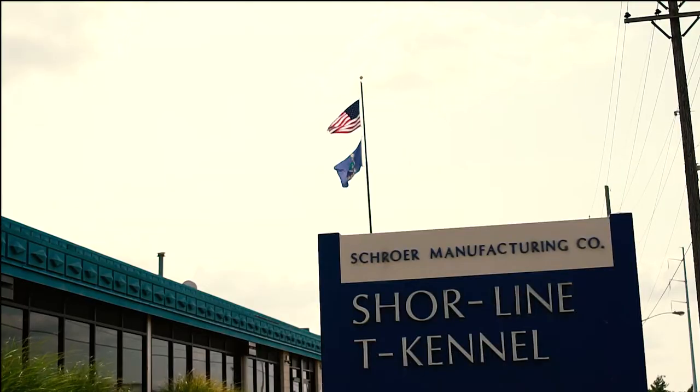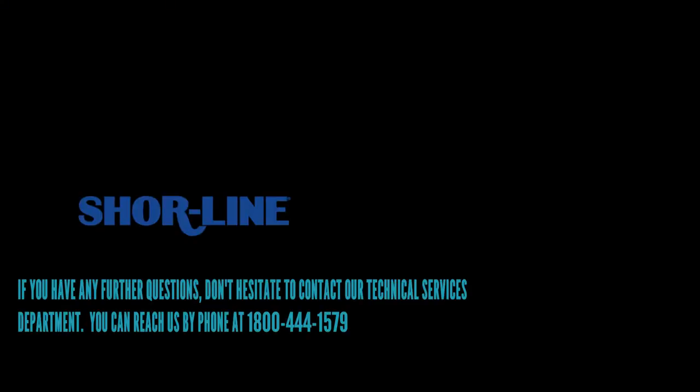Thank you for purchasing your Shoreline grooming table. Since 1927, Shoreline has taken pride in its products and customer service. If you have any further questions, please don't hesitate to call us at 1-800-444-1579.